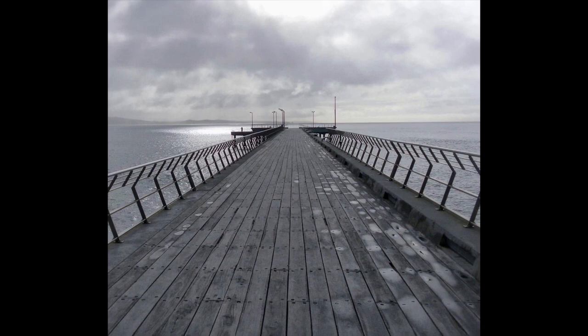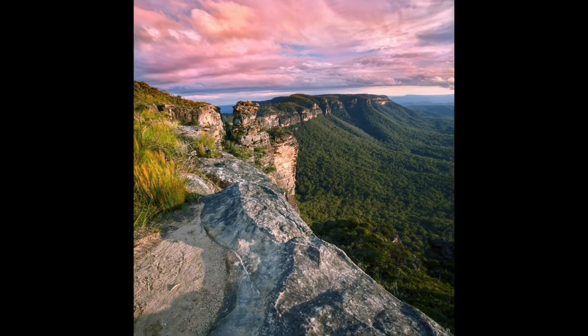There's a thing called the Scheimpflug principle. I won't go into that here, but I'll put the link in the description box below. These lenses are just absolutely incredible to use. Traditionally, tilt-shift lenses are used for architectural photography and real estate photography, but they're also very good for landscape photography.